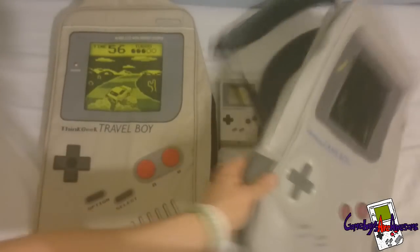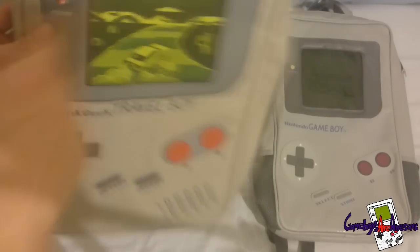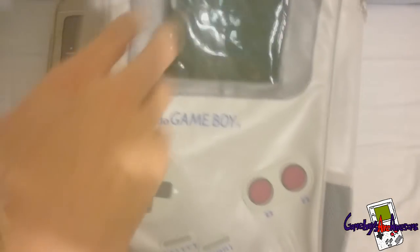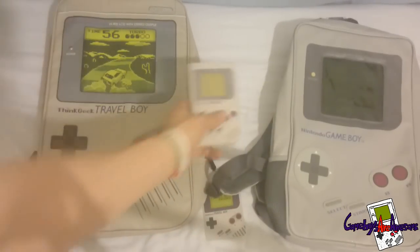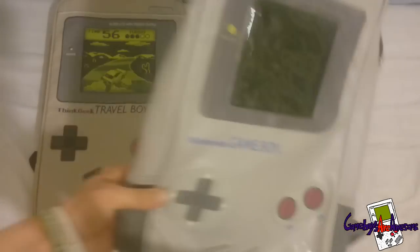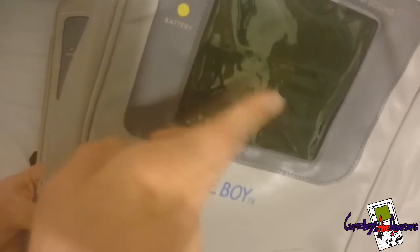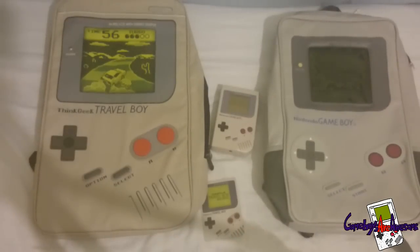I am definitely going to use this bag. So yeah, let me know what you think in the comments - any questions and I can always help. Another thing as well - this label is different to what it says on the original Game Boy. On the original Game Boy when you are playing it, the light would be red, but on this bag it is actually yellow. Let me know what you think guys.